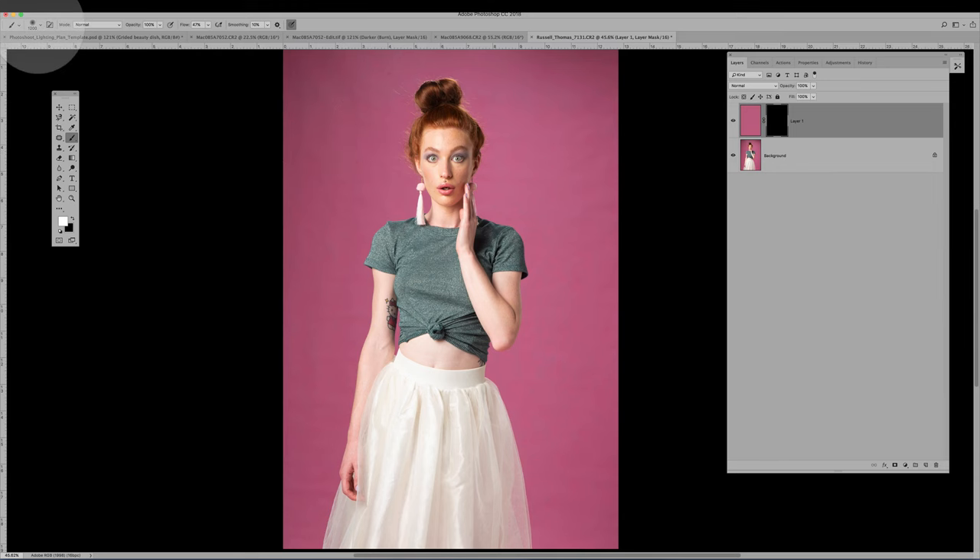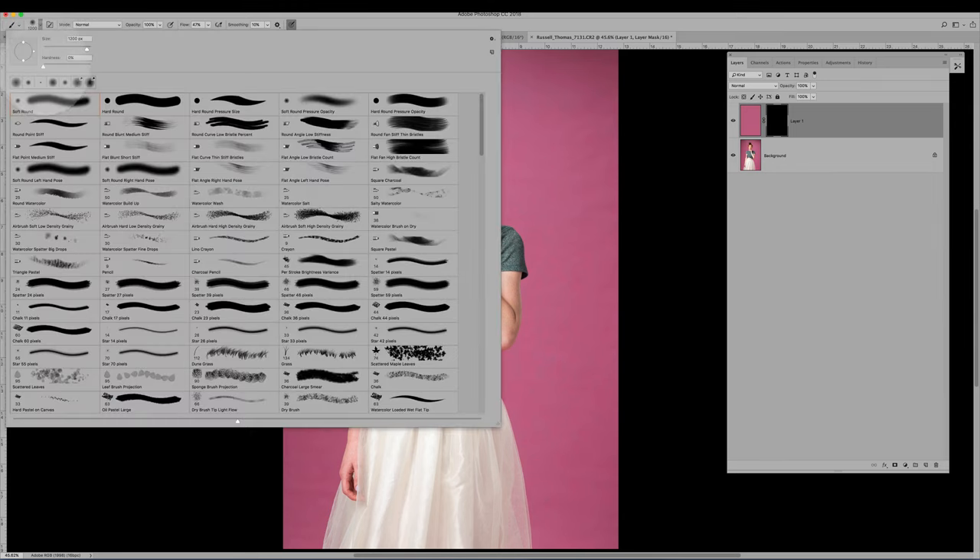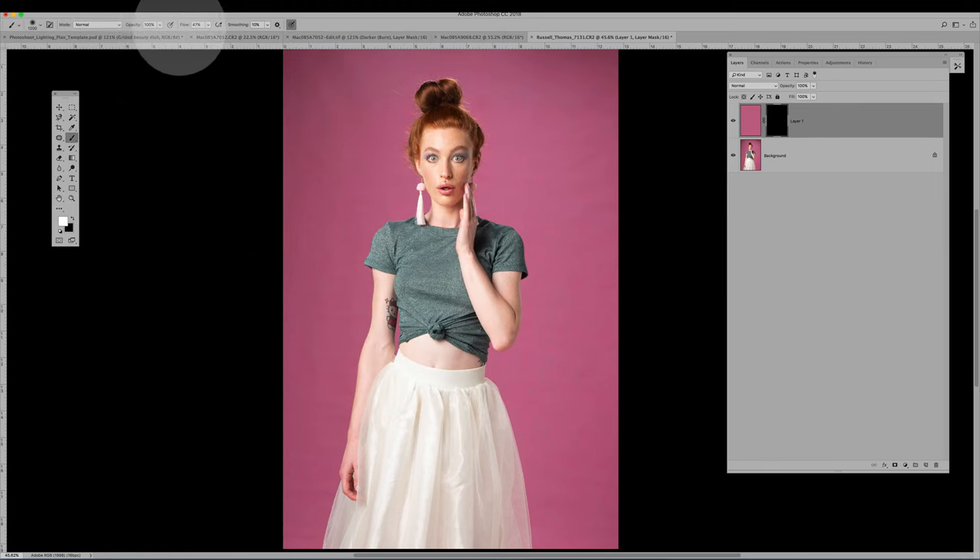I've got my brush set to zero hardness, mode is Normal, opacity 100%, and I'm going to bring my flow right down to about 5%.